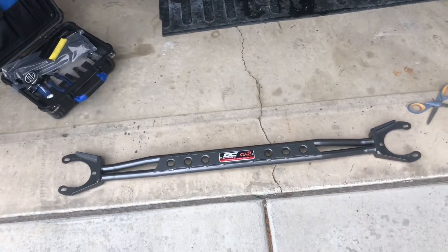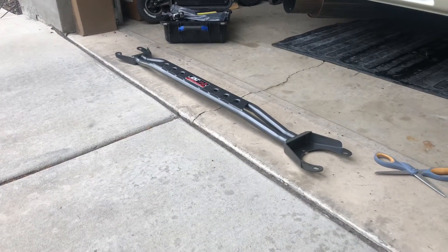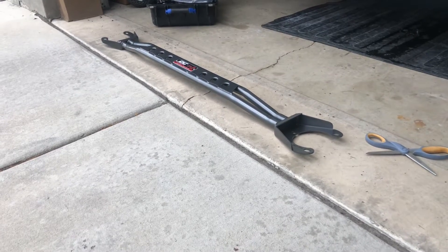Next test is going to be fitment. Is it going to fit up right, or is it going to be all out of whack and give me a nightmare to get it on there?